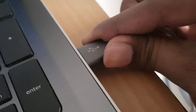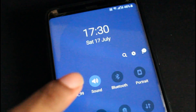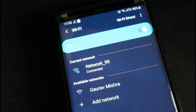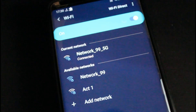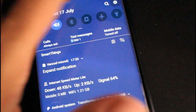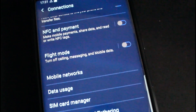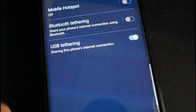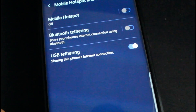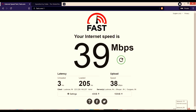Now, connect your smartphone with a USB cable to your laptop. Before you begin, make sure you have connected your smartphone to the fastest 5 gigahertz Wi-Fi connection. Then go to Settings, find the connectivity option, select the Mobile Hotspot and Tethering option, and simply select USB Tethering.